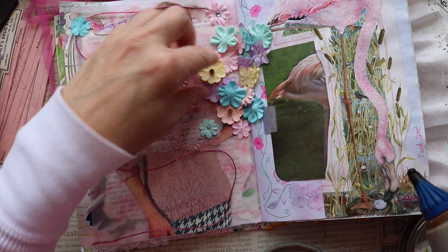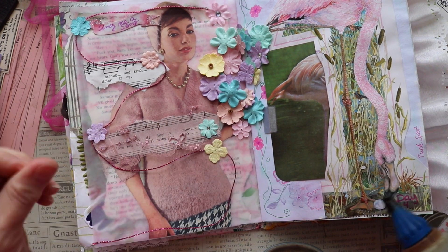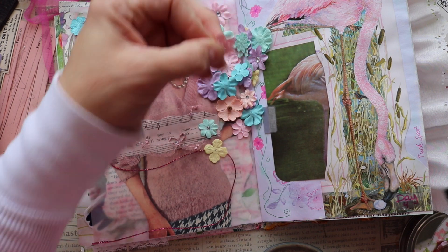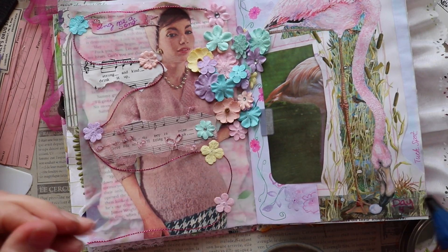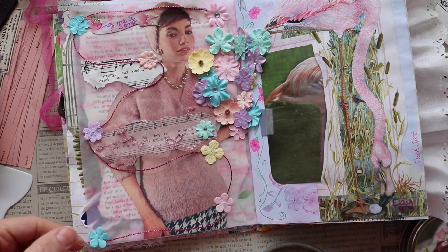In March I am hosting a collaboration called Enchanted Fairy Collab. We have 26 collaborators plus myself — it's a month-long collaboration and I am so super excited about it. Soon I will get the playlist out of the collaborators and what they'll be making.